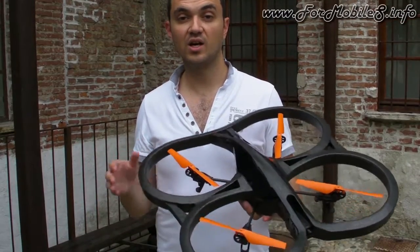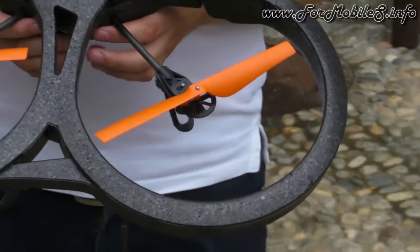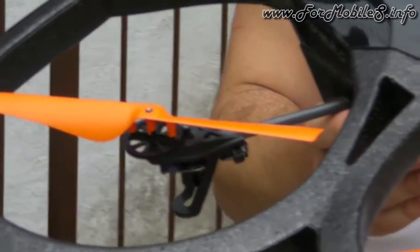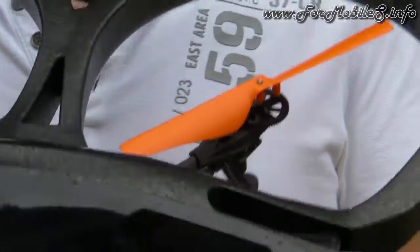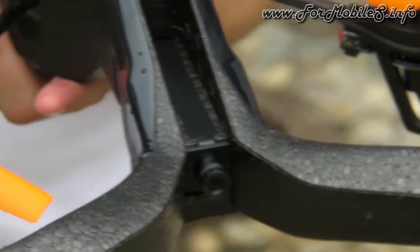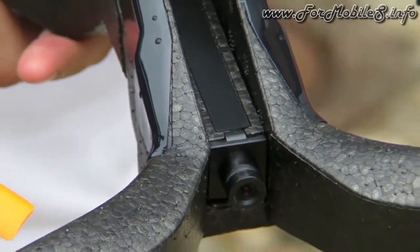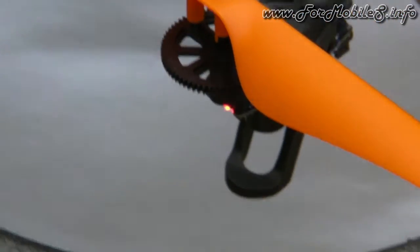We also released today a new accessory which is the flight recorder. The flight recorder will allow you to geolocate all your flights. We have developed four new features. The first one is a piloting mode called the click-and-go mode. A map appears on your screen, you choose the destination of your Airdrone, you set the altitude, you set the speed, you click on go, and then the Airdrone 2.0 goes straight to the destination.